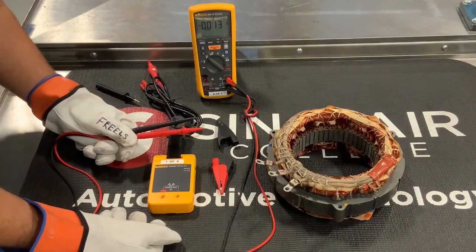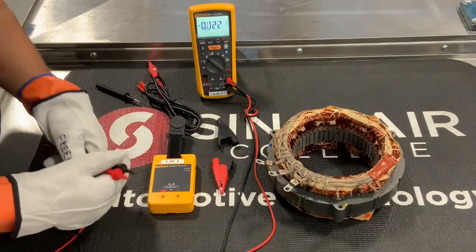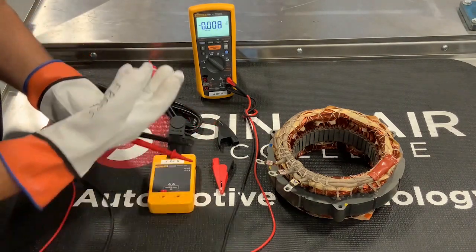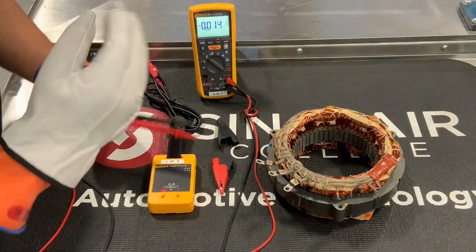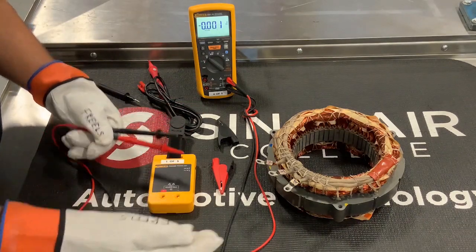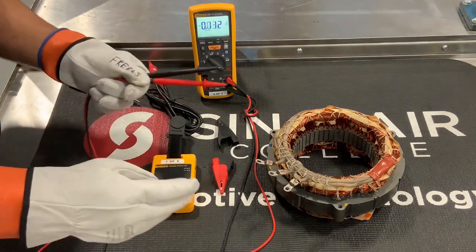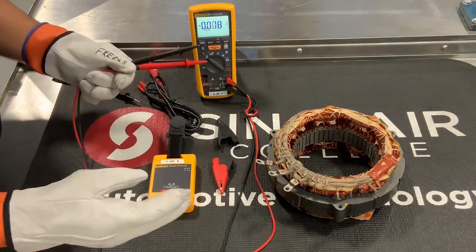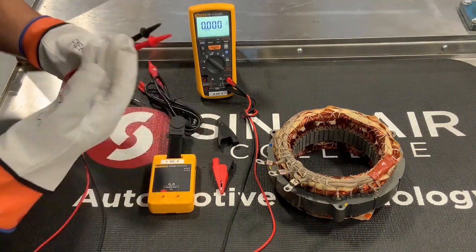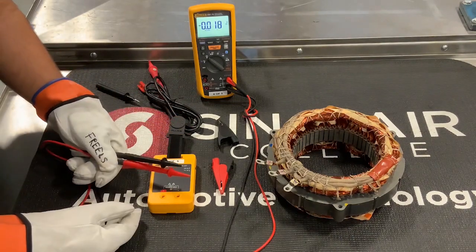We use the phrase 'live, dead, live.' We just did the live part. Then you would go to the vehicle or whatever component you're testing, making sure it's dead — zero volts or below the specified threshold. Then you'd go back and use the proving unit again, which is the last 'live' of the live-dead-live test. That confirms nothing happened to your meter along the way, and you know about it. It's kind of like testing your gloves before and after use — so you're not surprised later that something happened.